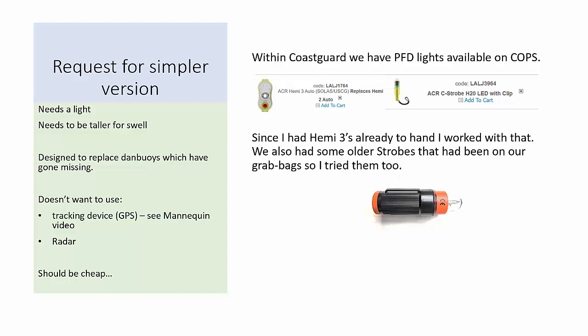There's the ACR Hemi, which is basically designed to clip onto a PFD, and then the ACR C strobe. I also had an old CE strobe unit that I tried to see whether I could make something with.